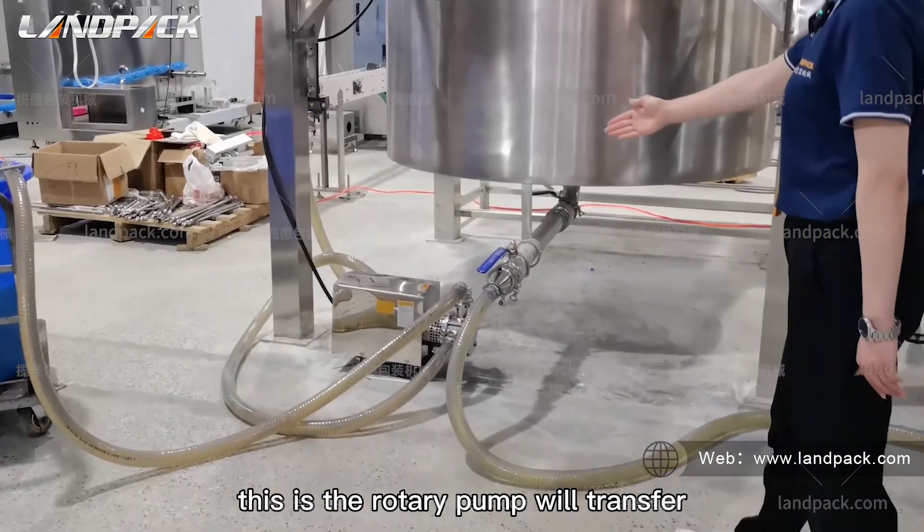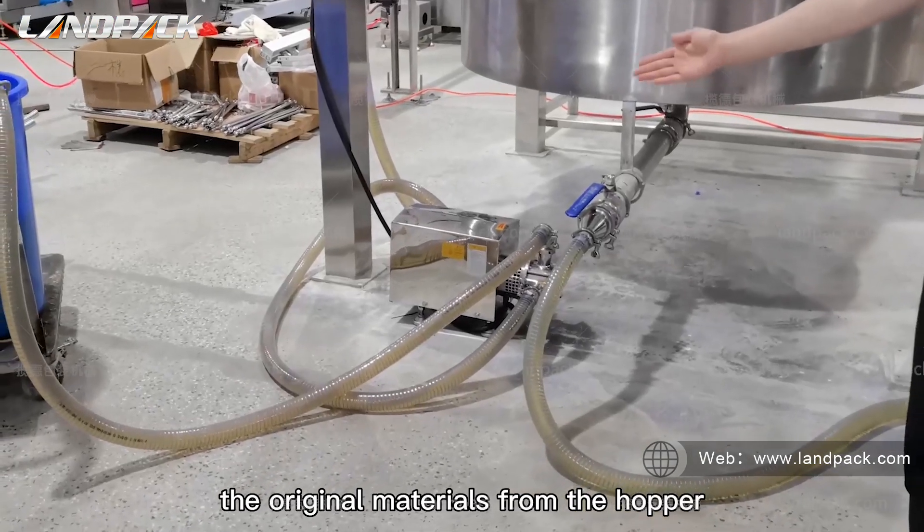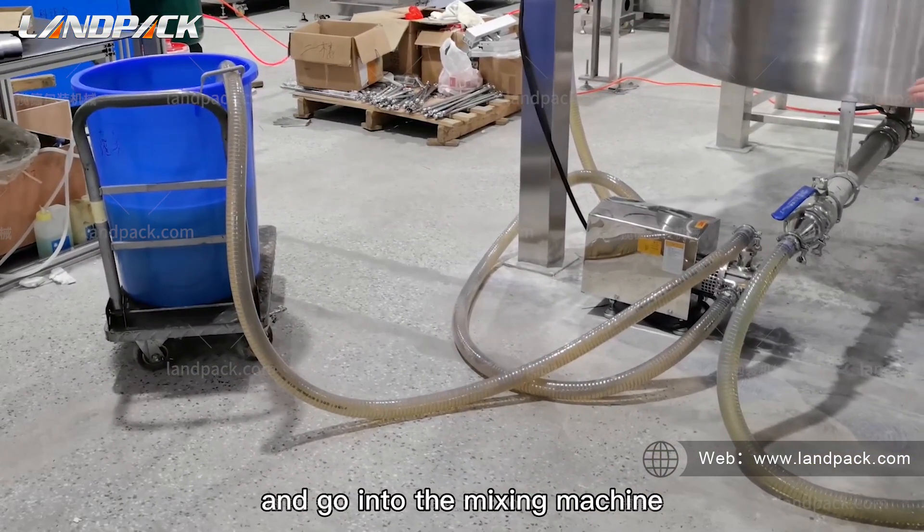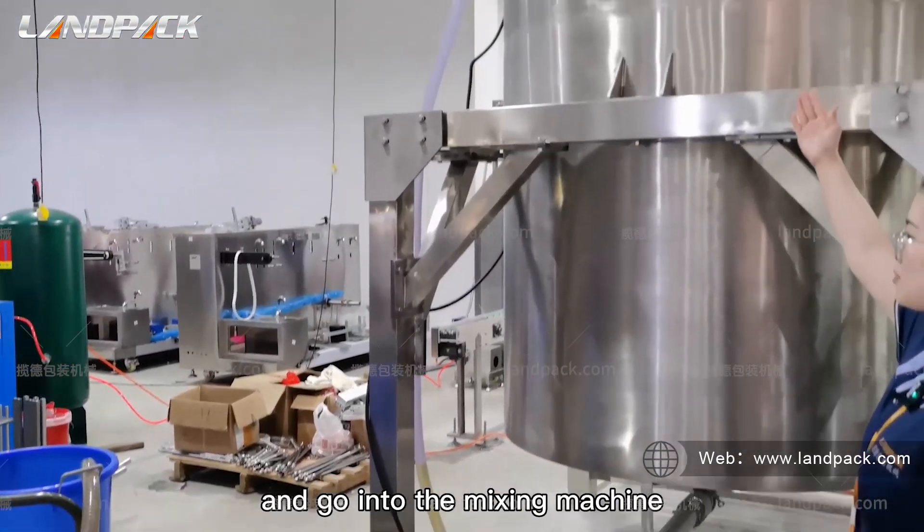This is the rotary pump that will transfer the raw materials from the hopper and into the mixing machine.